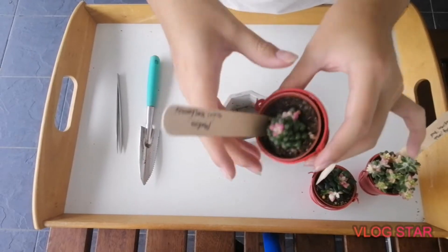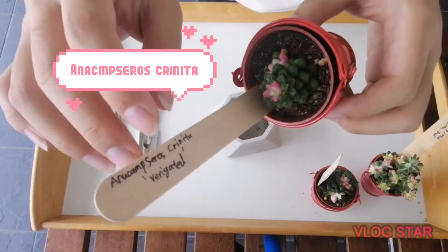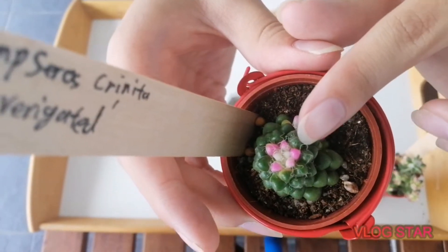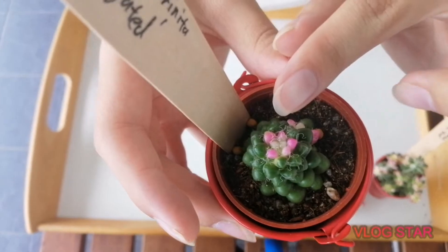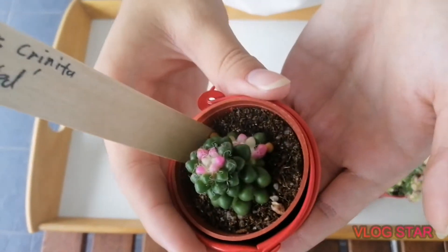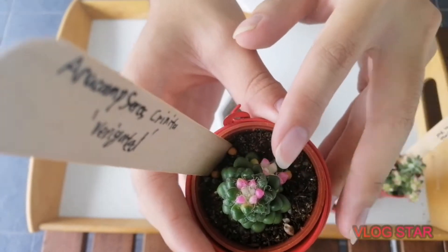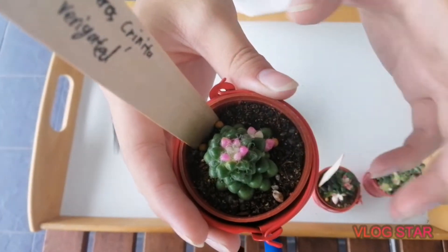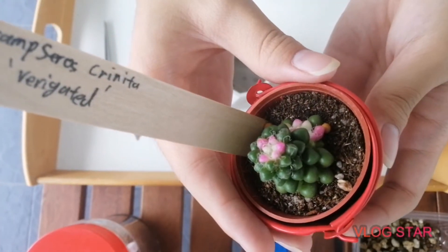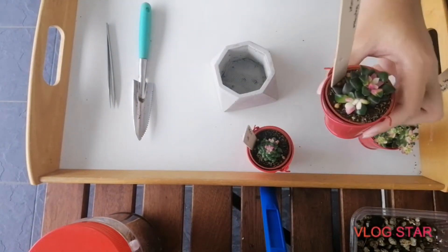Let's start with the first succulent here. This is an Anacampseros crinata variegated. As you can see, they have cute little hair fibers and pink and white variegated foliage on it. It's so cute — brown, tiny, petite, with those cute little pink colors on them which is so adorable. Let me just adjust so you guys can see more.